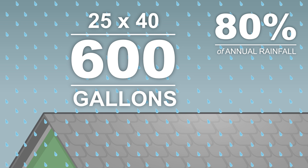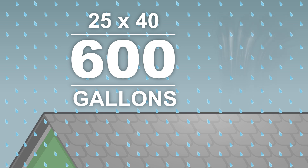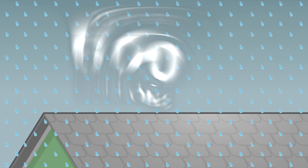So if you live in an area of the world with even occasional rainfall, collecting and reusing that rain can be hugely beneficial to both you and the environment.